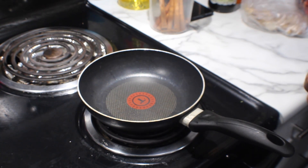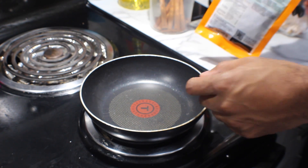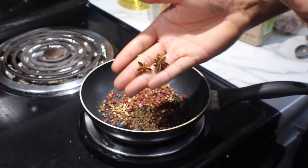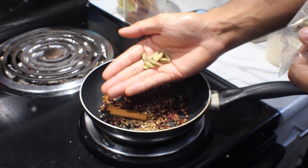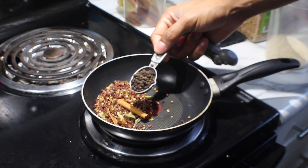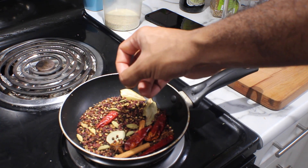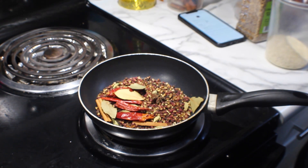For the base of our chili oil, it's all about the spices. Getting all our spices toasted off in a pan is going to bring the flavor to the next level. I'm going to start with three tablespoons of Sichuan peppercorn, one teaspoon coriander, two star anise, a small cinnamon stick, eight pieces of green cardamom, one tablespoon black peppercorn, four dried chilies, four whole cloves, and four pieces of bay leaf. We're just going to toast this until it becomes nice and fragrant.